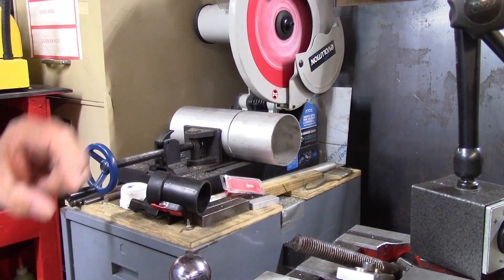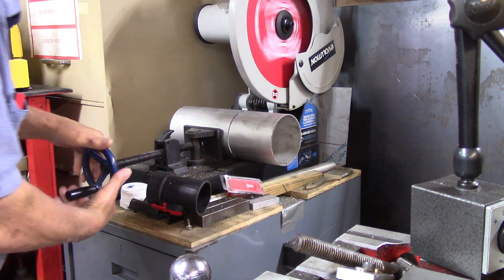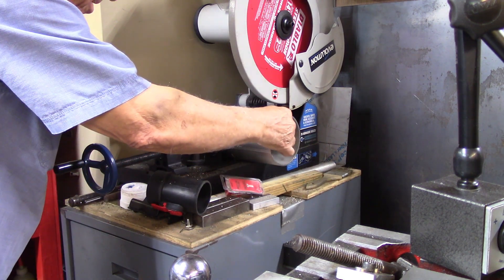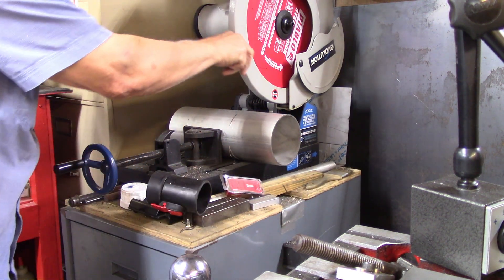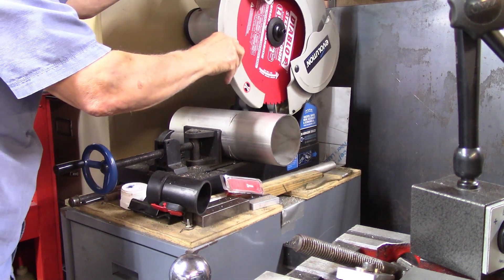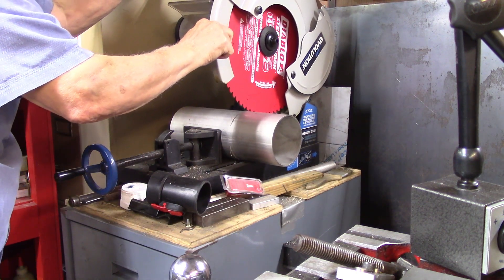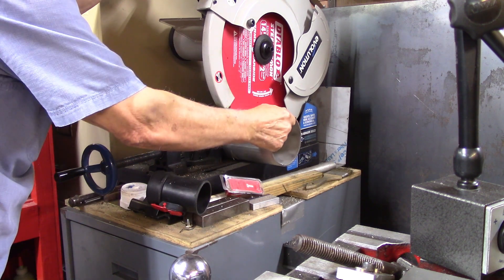I'm going to cut right through. I've got about three inches of metal left to cut off, so what I'm going to do is line it up just like this.